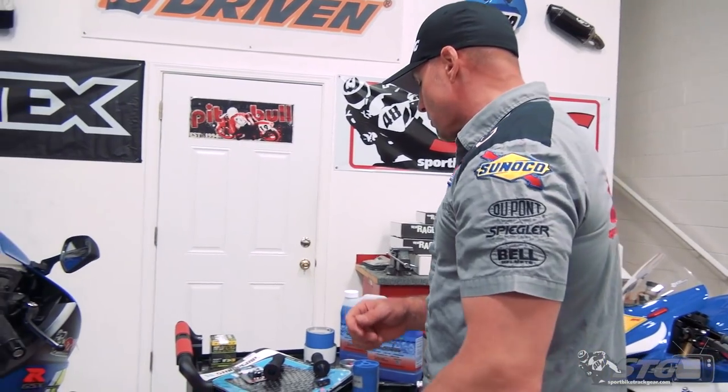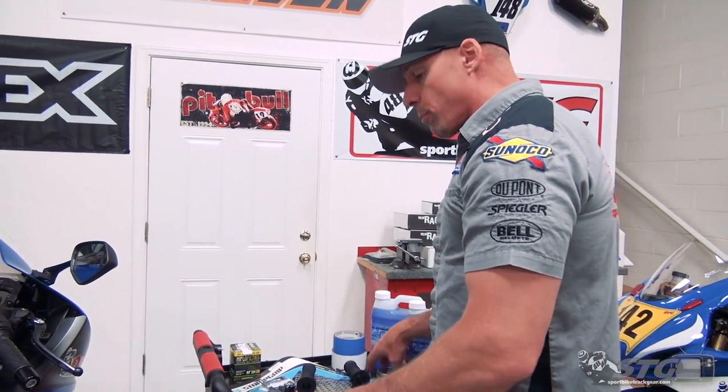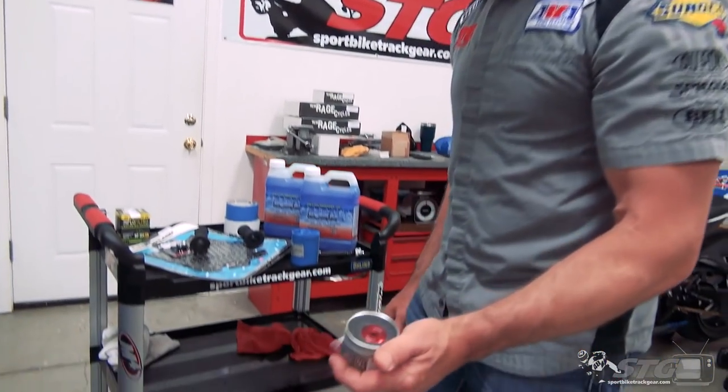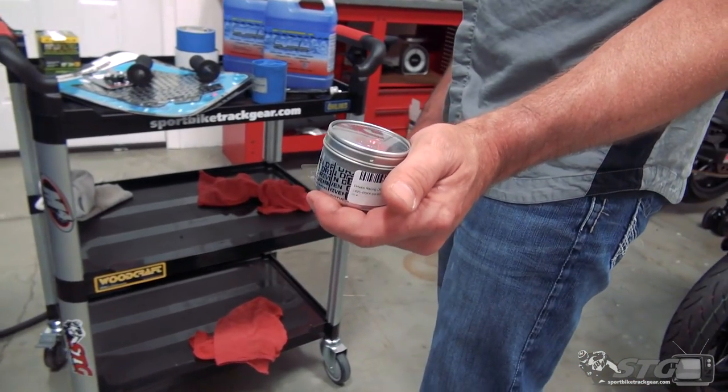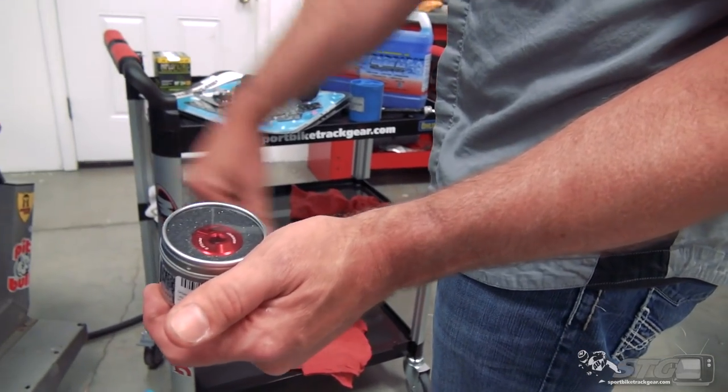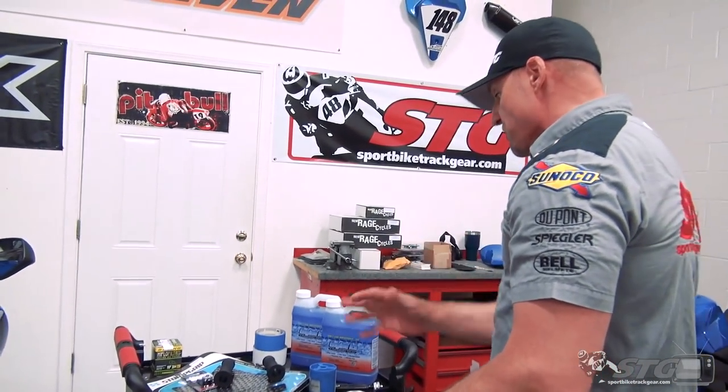I'm pretty sure I'm going to be able to get that done, get that stuff wired up. The oil fill cap needs to be wired. I'm going to put this super bitchin' Driven oil fill cap on it - it's pre-drilled for safety wire, so that's going to make it a snap.